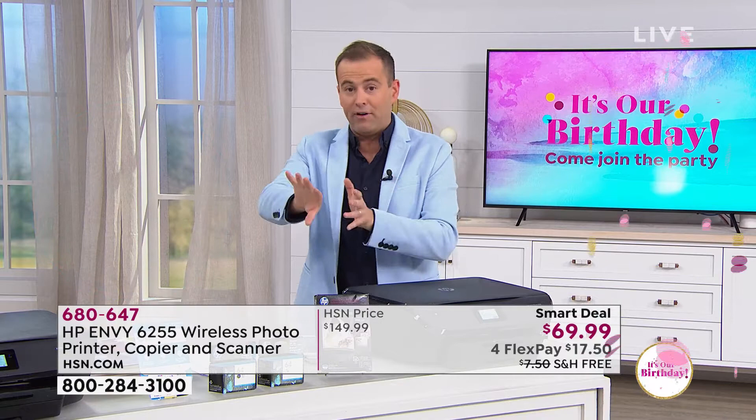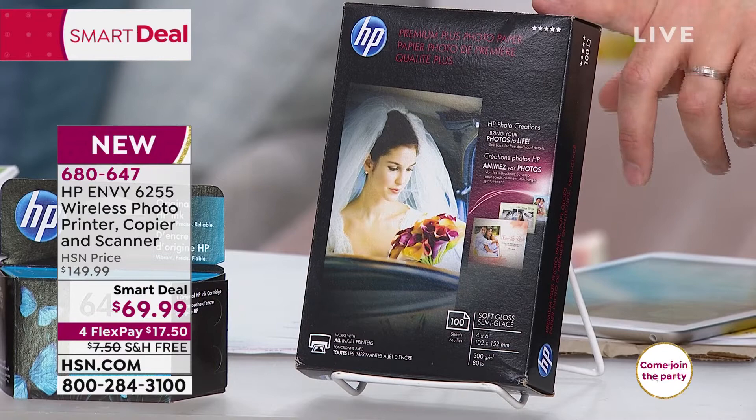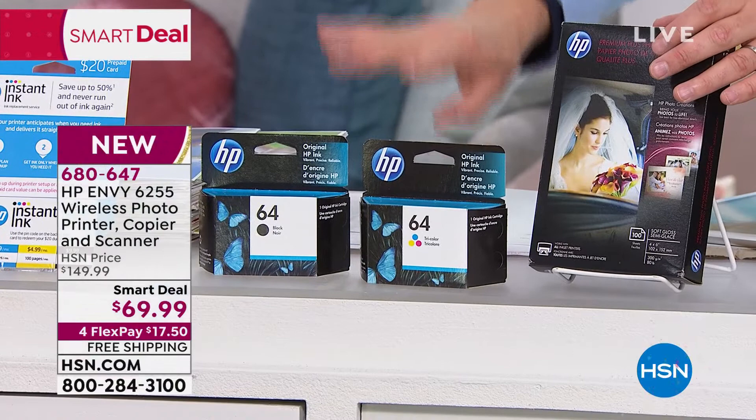On top of that, we're going to go a little bit further, because we're crazy. We're going to include 100 sheets of official HP photo paper — a hundred, ten times what you would normally get. Ten is the magic number: instead of ten sheets, a hundred sheets. We're also going to include full-size, out-of-the-box, ready-to-go ink cartridges, as well as the ten months of free printing.